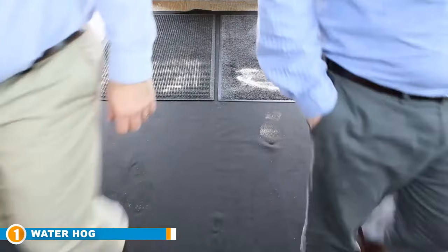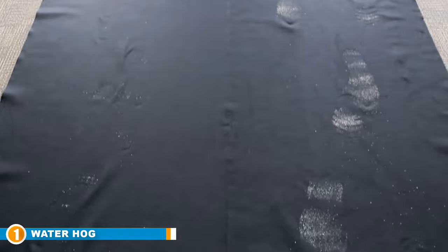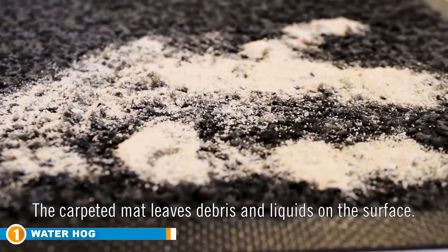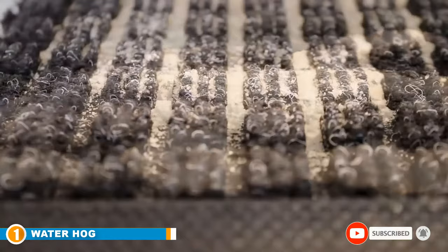Washing the rug must be done with non-bleachable detergent and using hose water. This is the best doormat for water and can effectively withstand heavy use. It is a great doormat for entryways and also works well for pet owners. The best part is that it is easy to use and dries pretty fast when washed, making it one of the best front doormats that doesn't hold water.